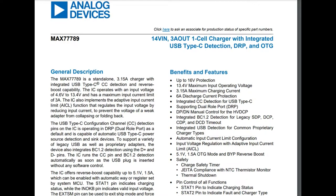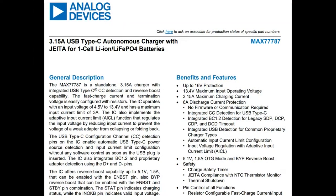So the standalone version is the 89. There's also the 87, which looks very similar but has I2C control. Use whichever makes more sense for your setup. They're both pretty autonomous, but with the I2C version you can configure them for how much current, the floating voltage, whether you want the boost converter on, and so on.